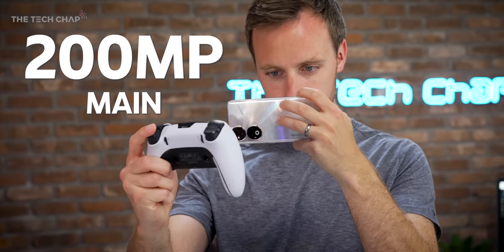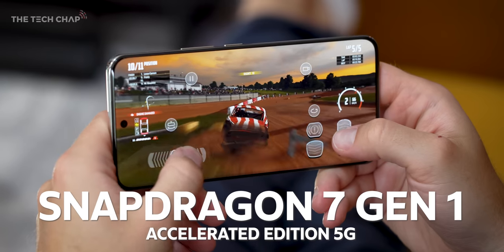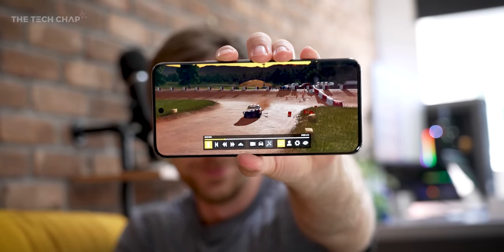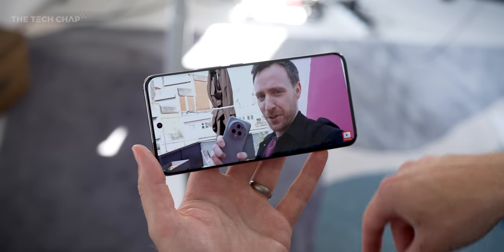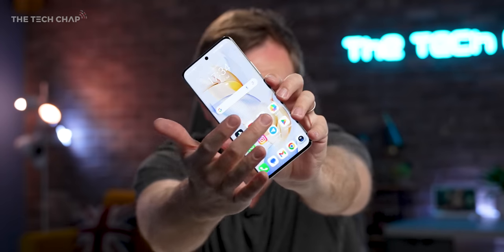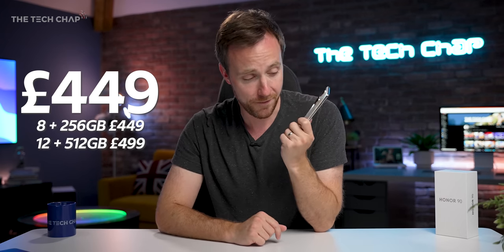A 200 megapixel main camera, we also have an upgraded selfie, a brand new Snapdragon 7 Gen 1 Accelerated 5G chip — so a slightly overclocked version of this new processor — a bigger battery, the screen gives you less eye strain, and it's all packaged in this super sleek design. Although if you're not a fan of curved screens, you may want to look away. And best of all, the Honor 90 here in the UK starts at just £449, so I reckon this is shaping up to be a pretty interesting phone.